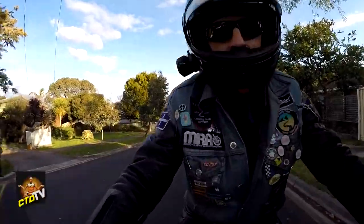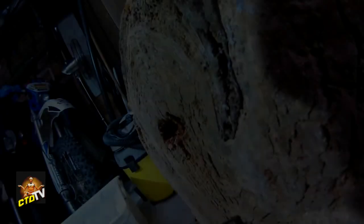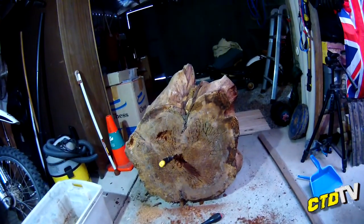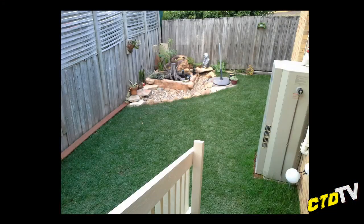Hello. This time on Crash Test Dummy TV, I am doing something different. For a client, I kind of promised I'd build a pond area. There's a quick photo of it.